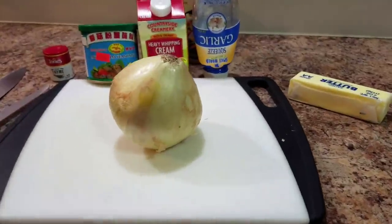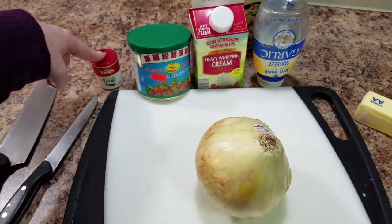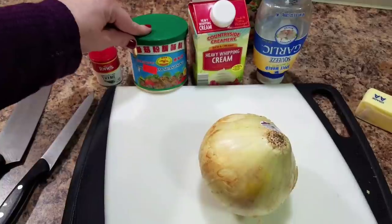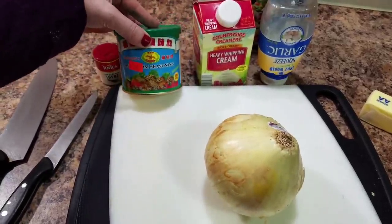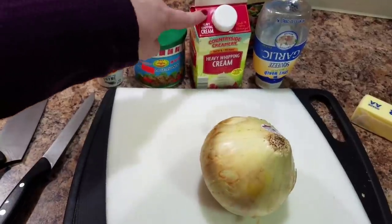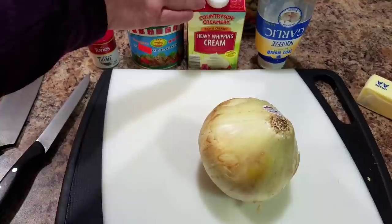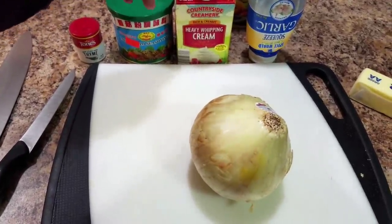I kind of forgot to go over the items that you're going to need. You'll need some thyme, mushroom seasoning — this is optional, I just happen to own it so I'm going to use this — some heavy whipping cream; half and half or even milk will work.